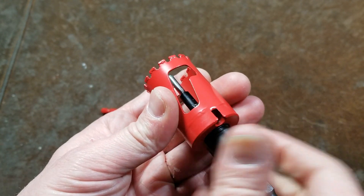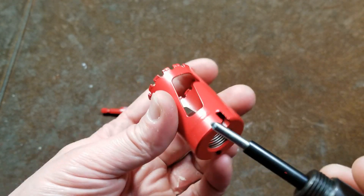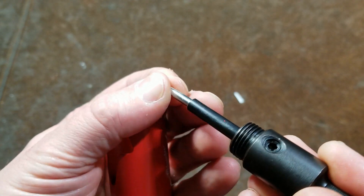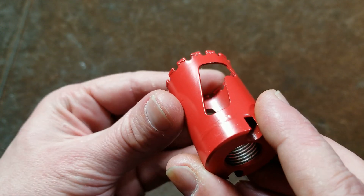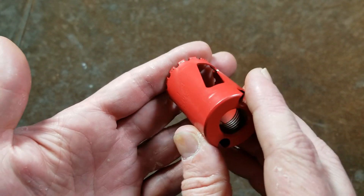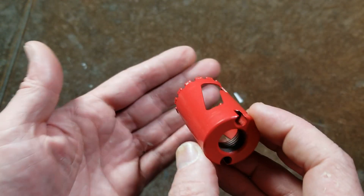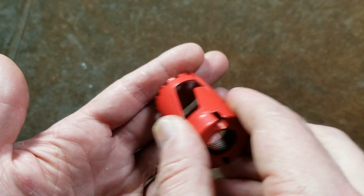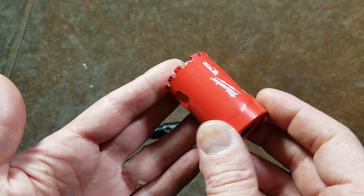The last thing to mention on these larger ones: if you are going deep, once you get the hole started, you actually want to pull this mandrel out so you're not simultaneously drilling a hole through the center of the tile while cutting a hole around the edge. Once you get it well started, pull out the pilot drill or put this on a different mandrel so you can drive it without the pilot point. It'll be steady in the groove it's already made and make your life a lot easier because these things are slow going.